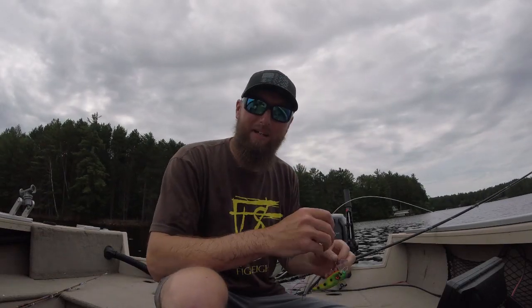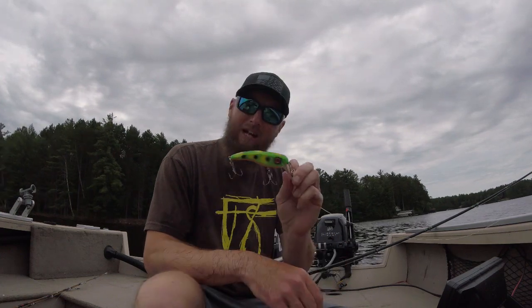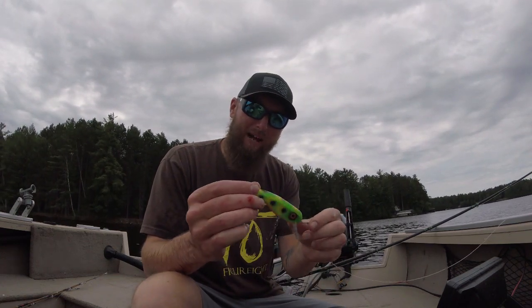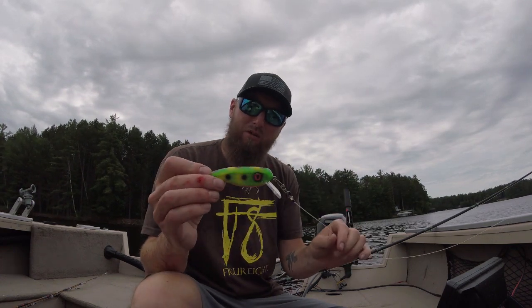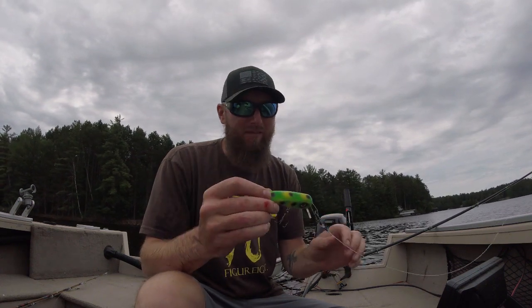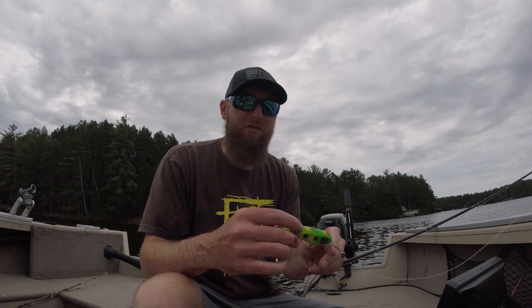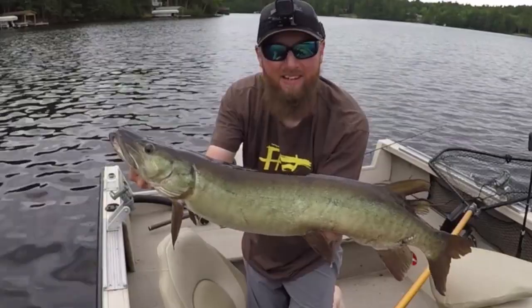Alright guys, we just got that fish — nice muskie, probably a 35 incher — on this 22 short right here. Great color, like a frog pattern. I'm not sure exactly what they call this, but it's the 22 short by Lunge and Lures, the SS with the square bill. And the reason I'm using this right now is because we're in post-spawn conditions, and these fish, like you've seen on that one, are beat up.